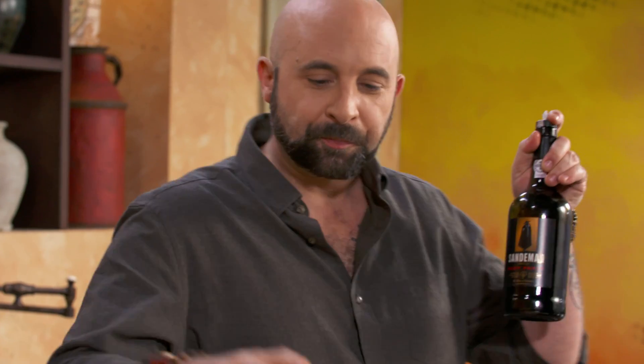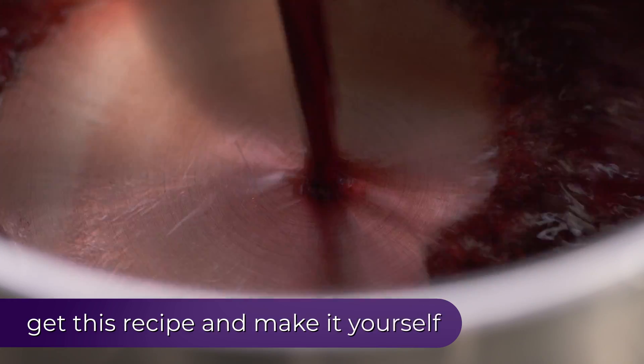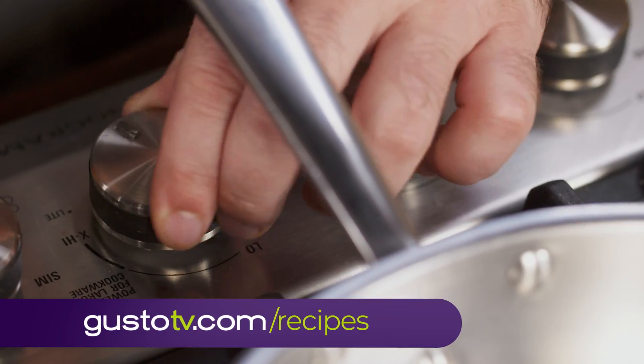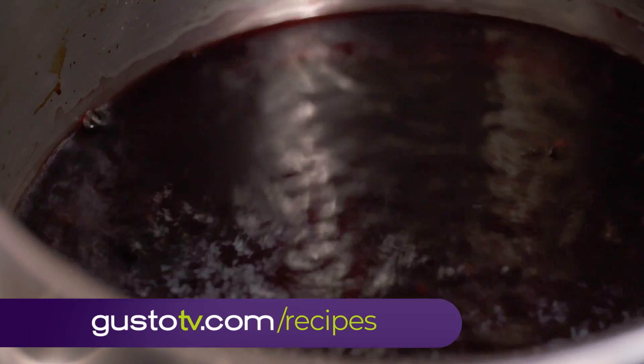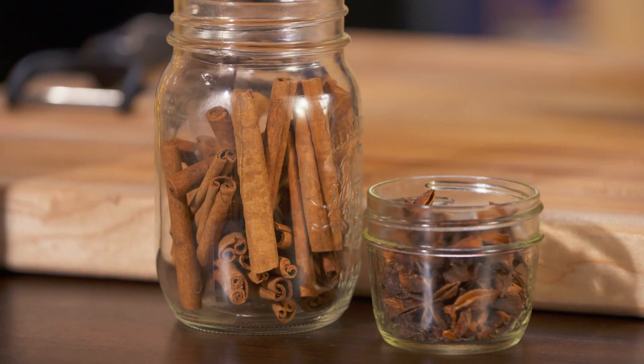We have cherries, Porto, and a few spices. Port goes super well with clove, cinnamon, and cherries. I'm also going to add one star anise — it's going to give this Arabic influence.